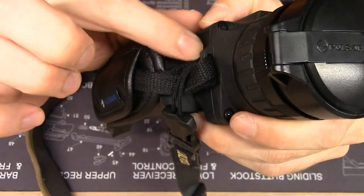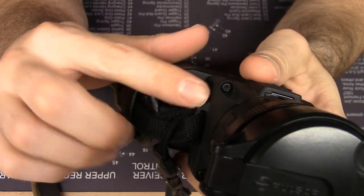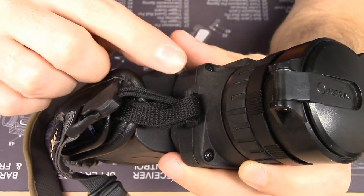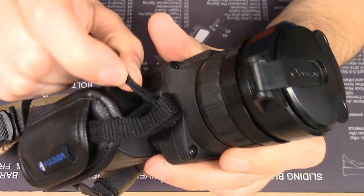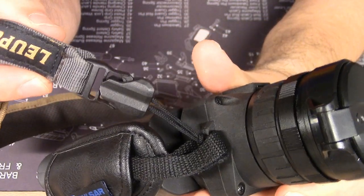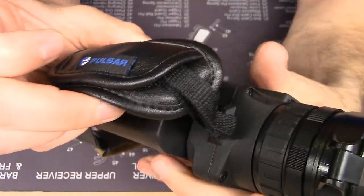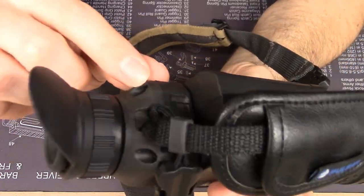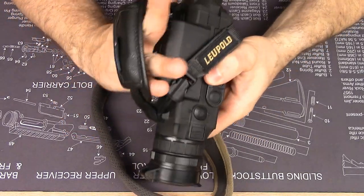One cool thing about the Helion: it has loops molded into the fiberglass polymer reinforced housing. If you're really, really patient, you can shove the lanyard attachments from this Leupold strap through there while maintaining the included Pulsar hand strap. It's a tight fit, but it can be done — it just needs some finesse.